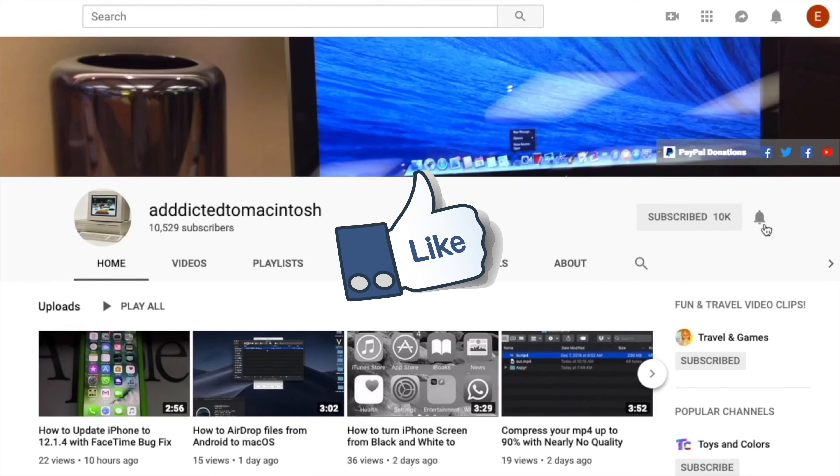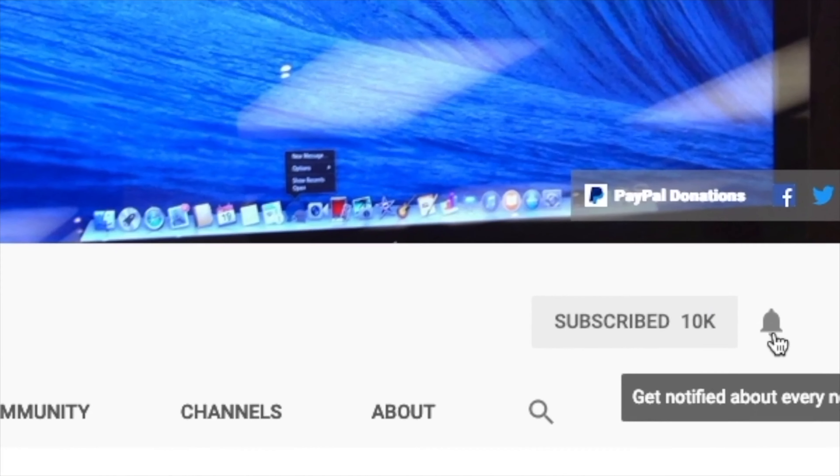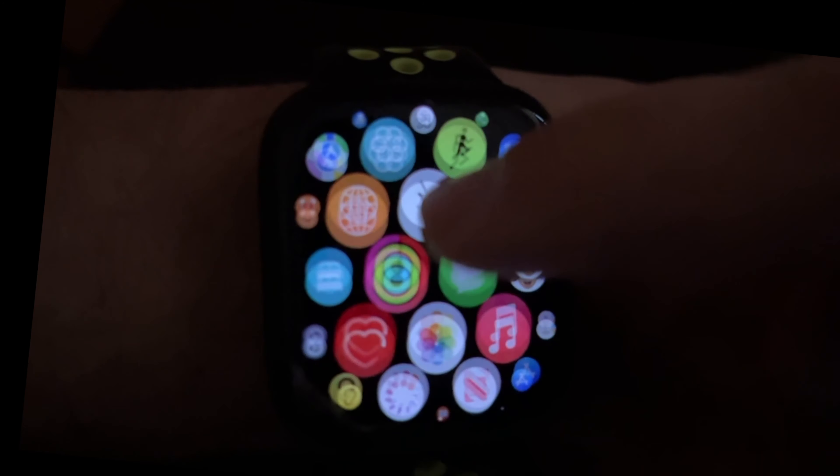If you like this video, don't forget to smash the like button, subscribe, and stay informed. Addicted to Macintosh. I will show you how to set dictation auto punctuation on Apple Watch.